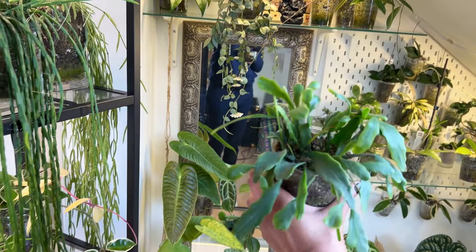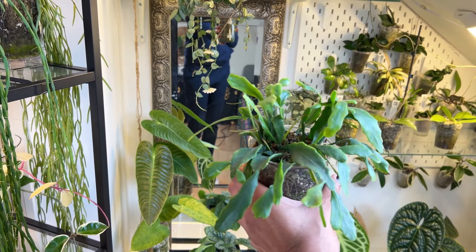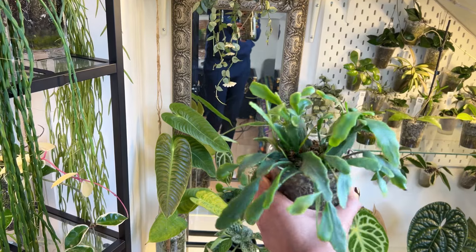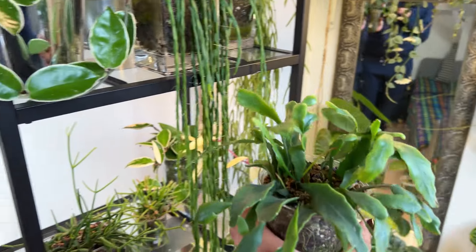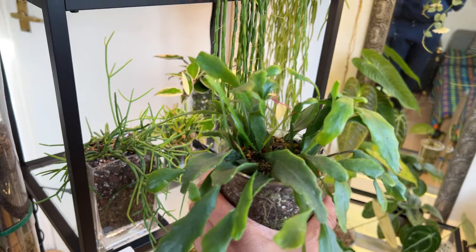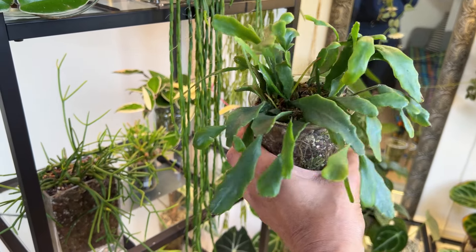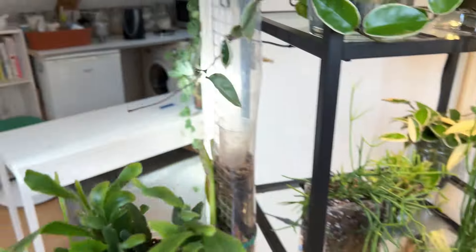So the Red Coral — in the summer with this one I would like to up its lighting, so it might go in the hallway right in front of the south-east facing window. I need to think of a way of hanging it because we are running out of space out there as well. But I'd like to raise the lighting and see if I can get some pinky red colour to these stems.